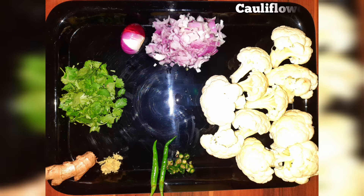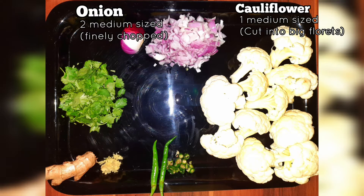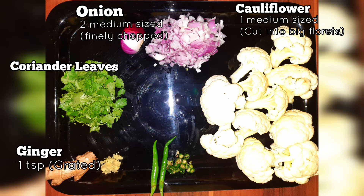For ingredients, we have taken cauliflower (phulkopi), one medium sized, cut into big florets. Two medium sized onions finely chopped, a handful of coriander leaves, one teaspoon grated ginger, and chopped green chilies as per your preference.